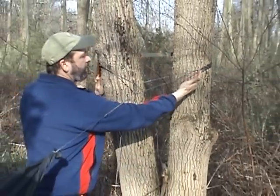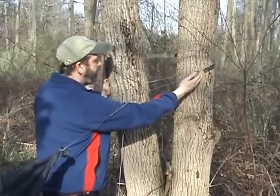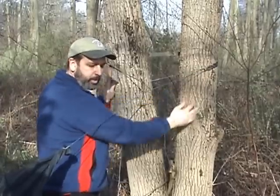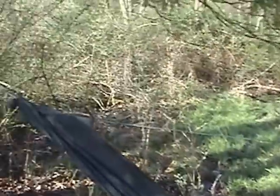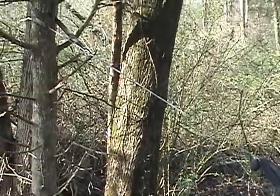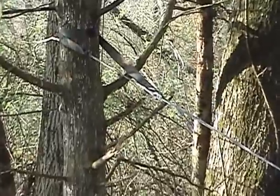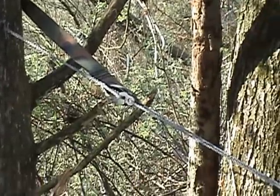You can see that it takes up the extra space that the hugger does not and works as a hugger extension. Down on the other side, if I have a smaller tree, you'll see that I can just wrap it a couple times around and it works the same way. The hook goes through the loop on the other end of the hugger.